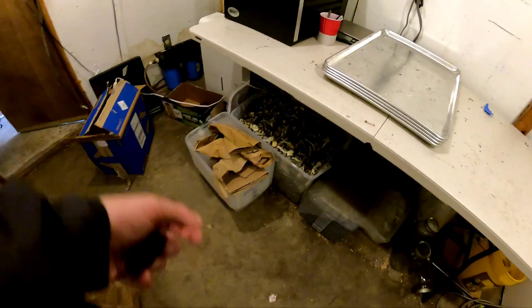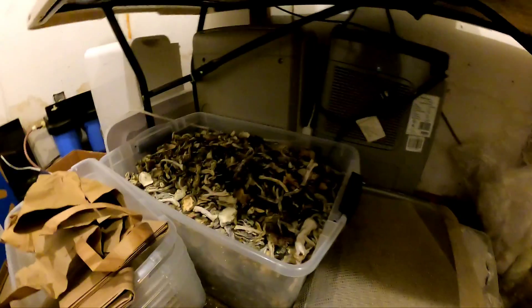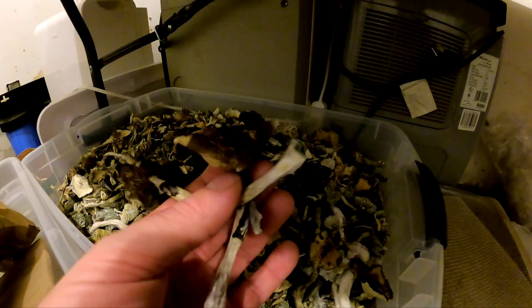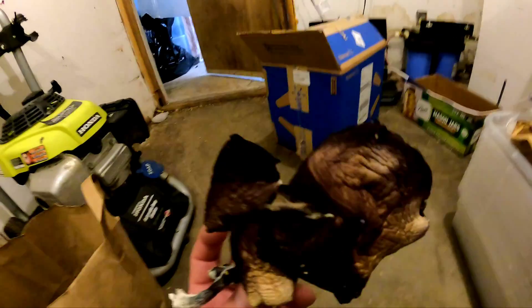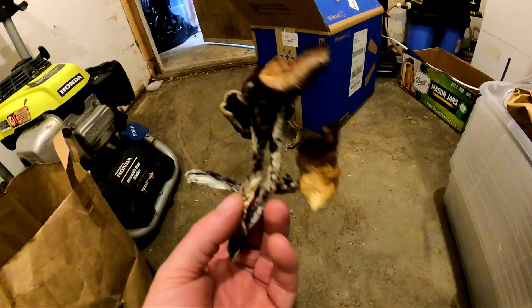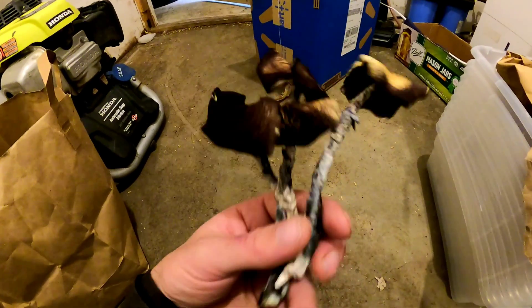These are the mushrooms that we deem just unacceptable quality. They've opened up and dropped spores — they're still potent but they're going to be used in chocolates. Because if you're digging through a bag of mushrooms you don't really want to eat this since it's just not pretty, but really the potency is still crazy strong, so these are going to go to the chocolates.